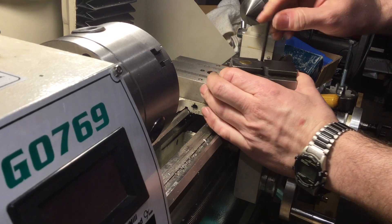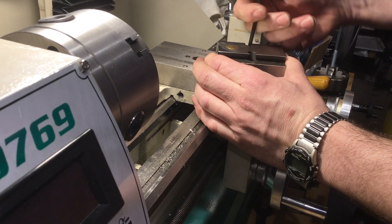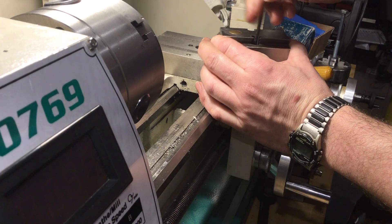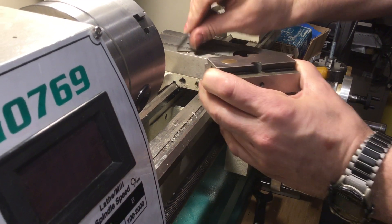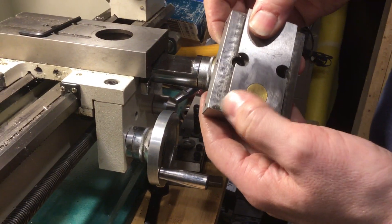Every time you have to unscrew this screw to adjust the angle. The easy way I fixed it is you just have two adjusting screws. You can see the adjusting screws here.